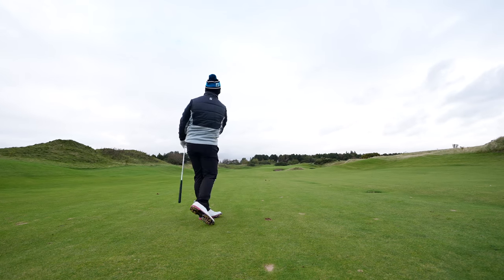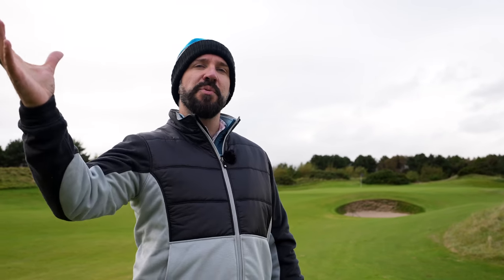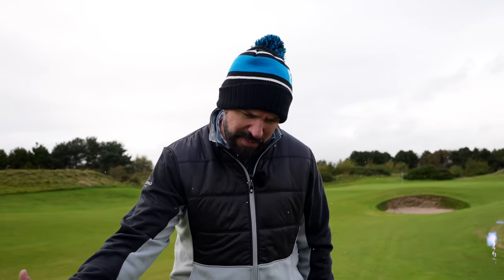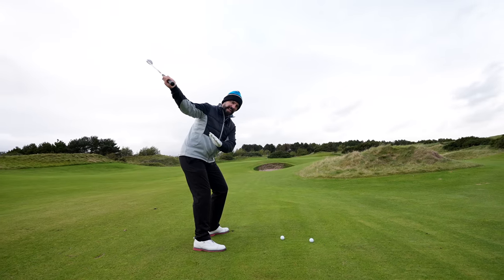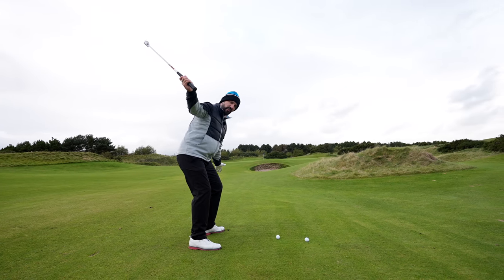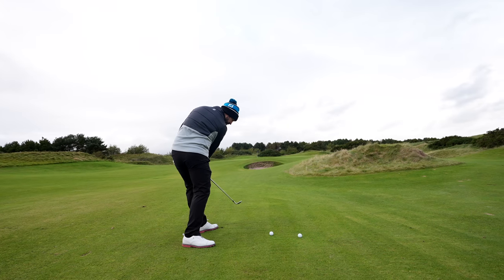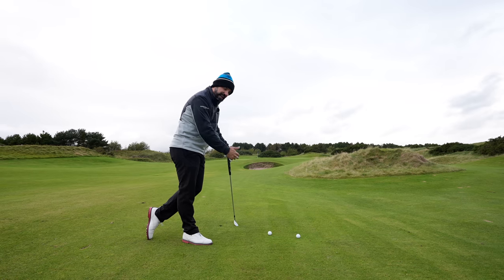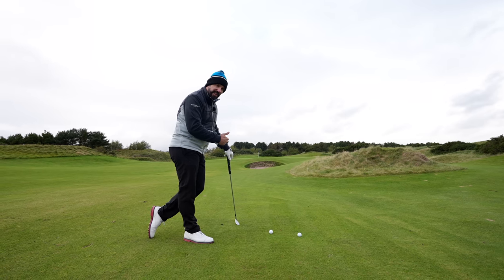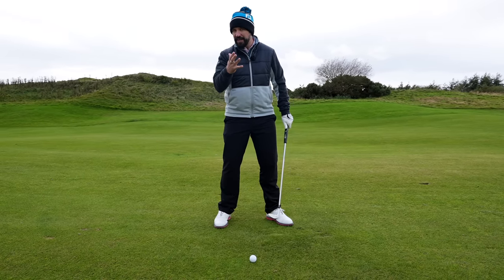I hear everybody cry: fantastic, let me get to the driving range and get those hands moving low around the body. But there is a bit of a catch. What a lot of players will do to try and get the hands moving low and around is move out and then shove the hands inwards. That is going to lead to a steep angle of attack and a path traveling way too much off to the left. So we've moved closer to the green here — I've got a 54-degree wedge — and this is a great way to practice this.